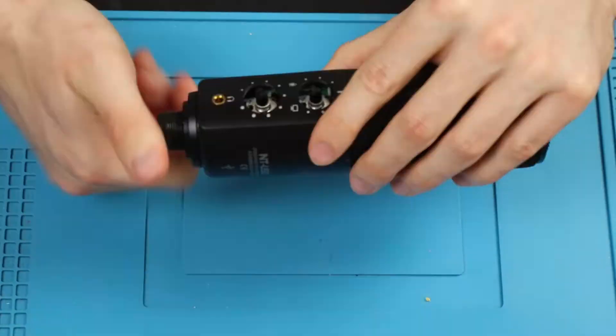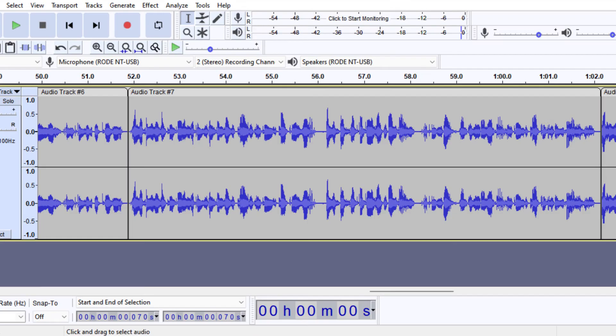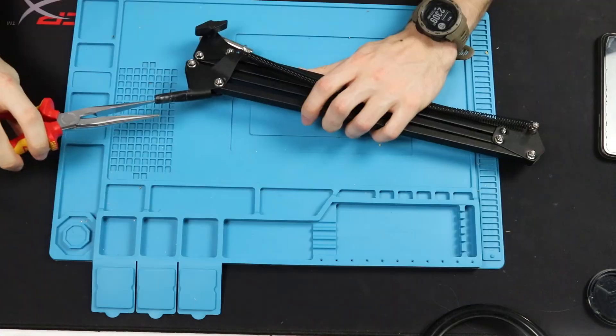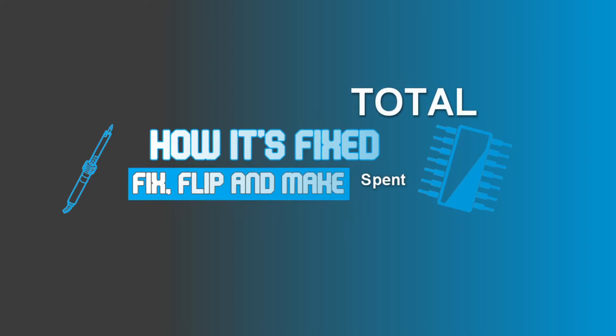So after touching it up, we can close the microphone back. And as you can see, it is detected and works just fine — this voiceover is recorded using this exact microphone. To finish it off, I also repurposed both the boom stand and the pop filter from the other microphone set. In conclusion, I managed to get this microphone set as well as some parts for future episodes for below 30 euros.